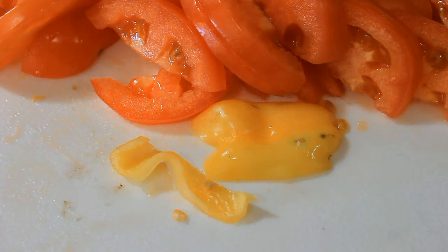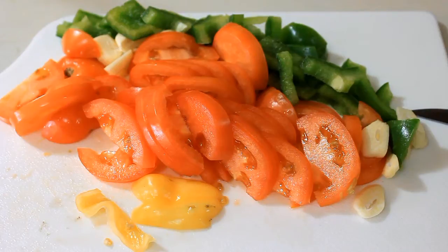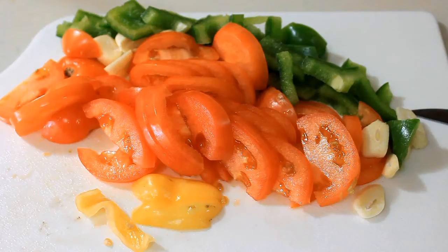While the bacon is cooking, you want to add tomatoes, garlic, bell peppers, onions, and scotch bonnet pepper — be very careful with that. You just need about two, maybe three slices of scotch bonnet pepper, and that's it. This is a pepper that you've got to respect.